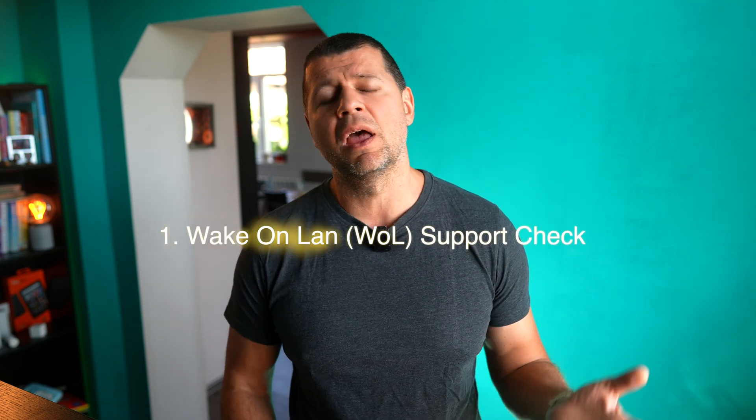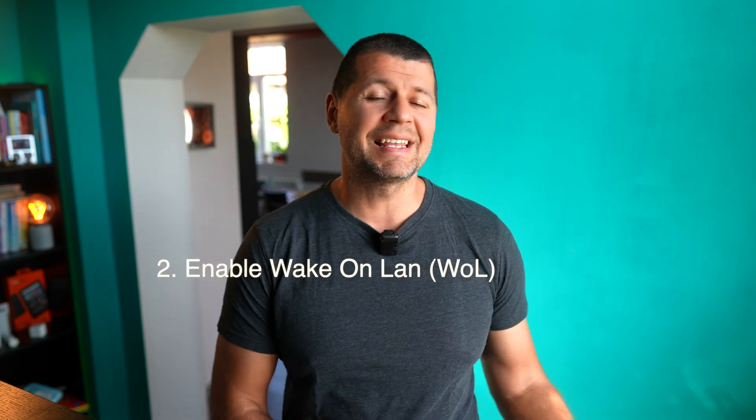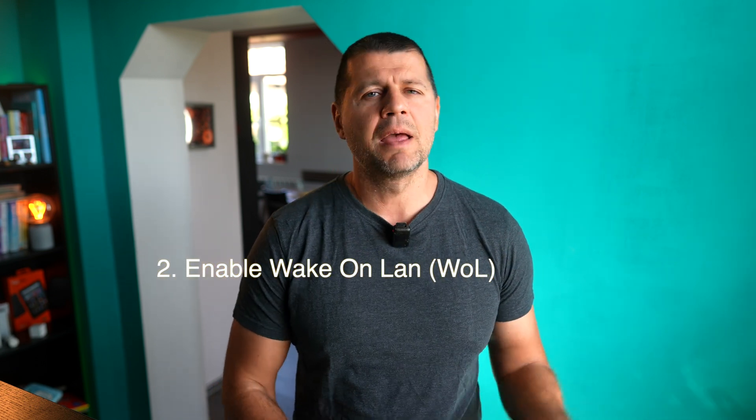Now let's go straight into today's topic: waking up devices remotely with Home Assistant. First, you have to check that your device supports Wake on LAN, or WOL for short. Most modern and not-so-modern devices produced in the last 10 to 15 years have Wake on LAN support, but you have to double-check. You can contact your device's support and ask, check your device manual, or if you have a custom-built computer, check your motherboard or network card manual. You can also search online.